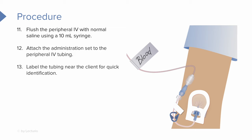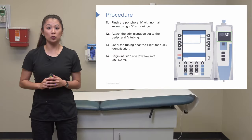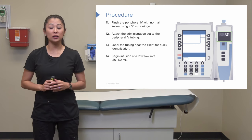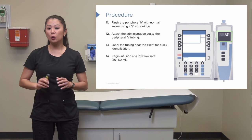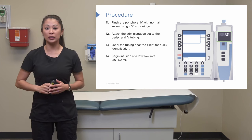Label the tubing near the client so it's clear that blood is infusing, though often you can see the dark red blood going directly to the site. Once you begin the infusion, many policies specify a low and slow rate — typically around 30 to 50 mL per hour — to slowly introduce the blood and monitor for any transfusion reactions.